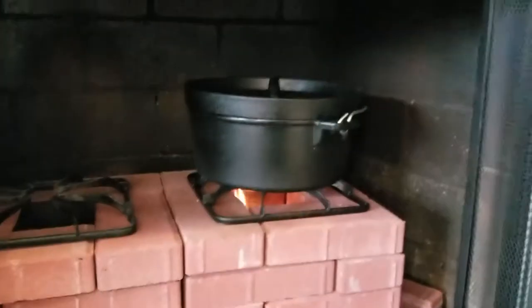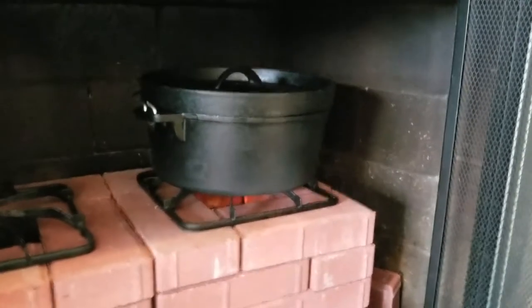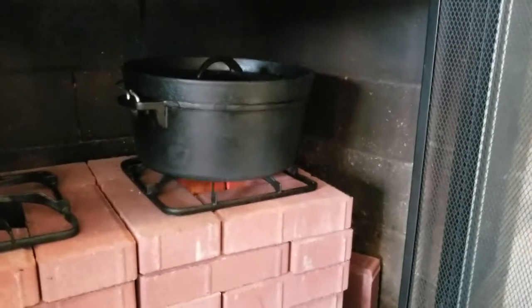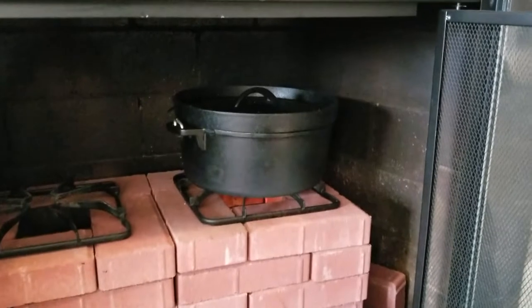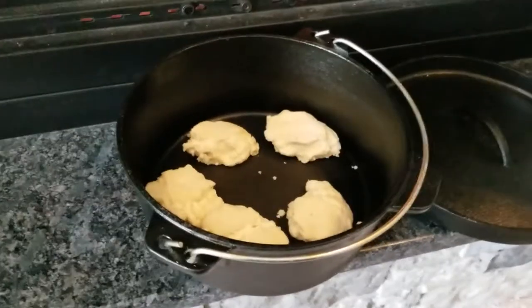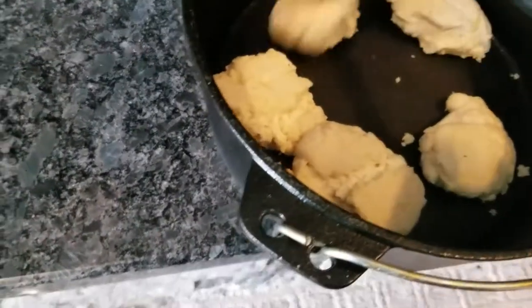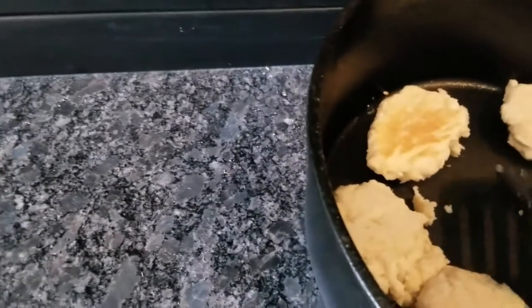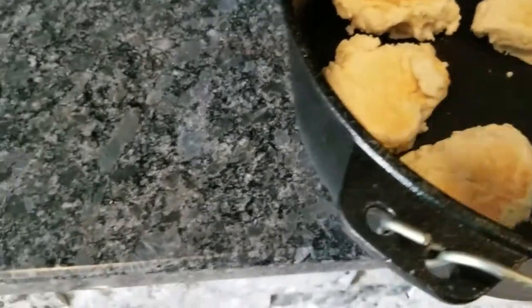I've twisted the Dutch oven around several inches at a time — probably a complete 360 now. It's been cooking for several minutes. Taking it back out to look at the biscuits and probably flip them one more time. These are coming along very nicely. I thought the bottom was going to get too hot, but this rocket stove is actually perfect if you don't keep the flame too high. Using a Dutch oven you can bake things really nice — look at that, it's beautiful. We could probably eat these right now but we're going to bake the other side a few more minutes to get it golden brown.